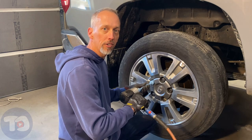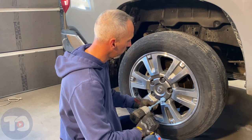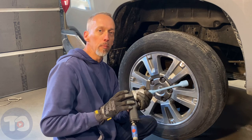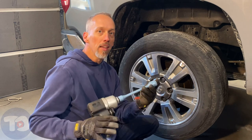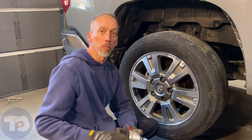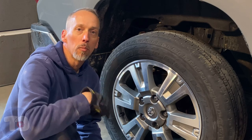It really just takes fingertip pressure to get it started, and then running them down really quick. This goes really quick when you're using an impact, but you can do it safely knowing that you've got a limiting device here, either a socket or an extension. So now I can drop the vehicle and use a torque wrench to get these wheel nuts torqued properly. I used that torque limiting socket to get these wheels tight enough to safely put the vehicle back on the ground.